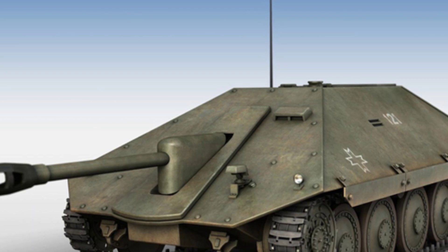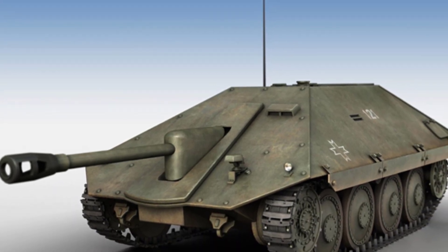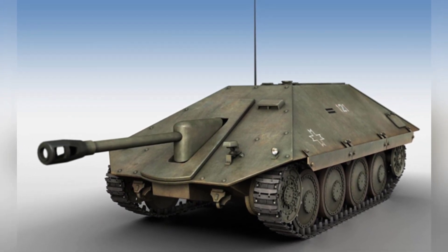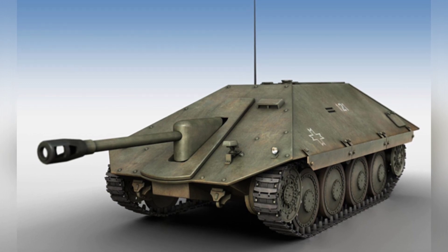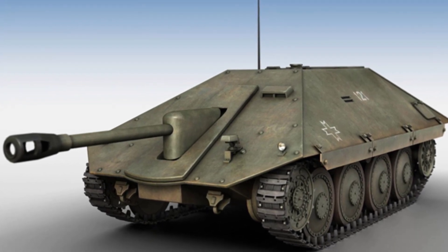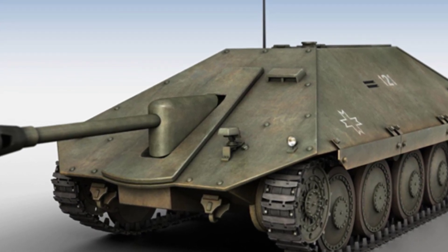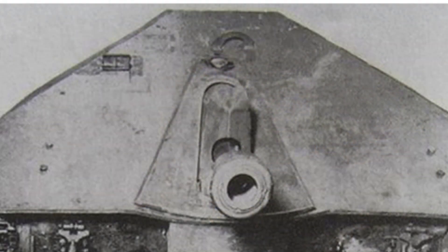During World War II, despite not being an industrial powerhouse, Romania was relatively lacking in heavy weaponry. After the implementation of the Barbarossa plan, the Romanian army extensively used captured equipment and upgraded and modified them to meet new combat requirements. The Mersal tank destroyer was one of the vehicles that underwent these modifications. The armored forces of Romania were not strong to begin with and could not withstand the heavy losses in the armored battles on the Eastern Front.